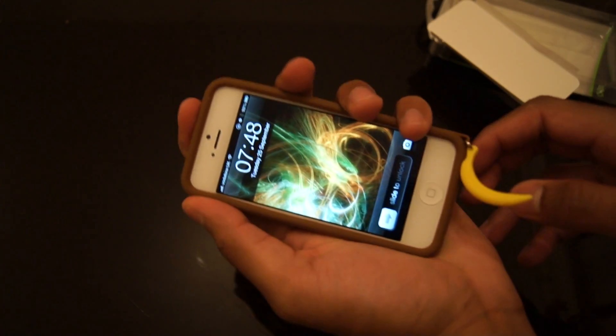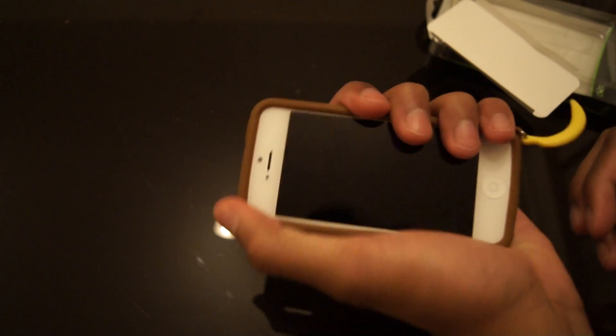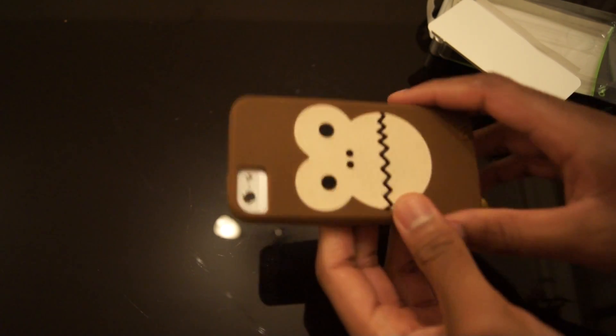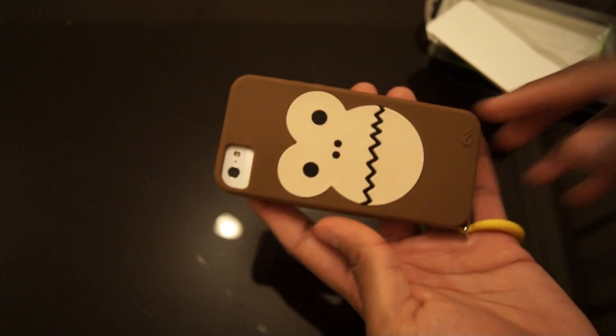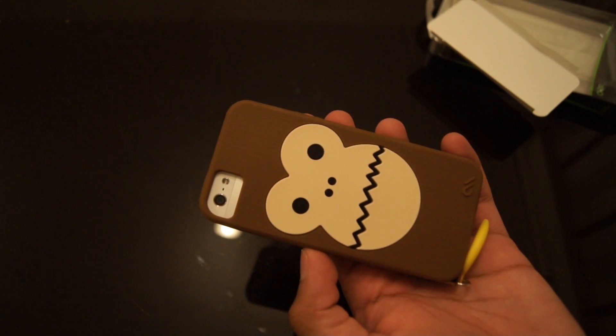But it's really nice to hold. It feels really nice in your hands. Easy to grip, and will protect from accidental damage, and looks fun at the same time. So that is the Casemate Creatures case in the bubbles design for the new iPhone 5.